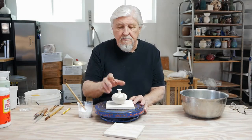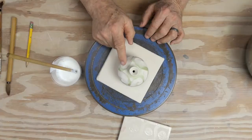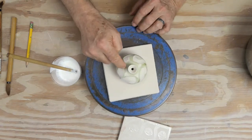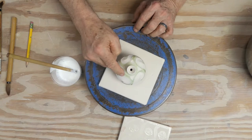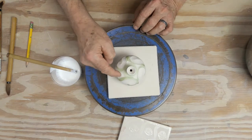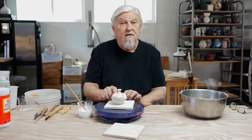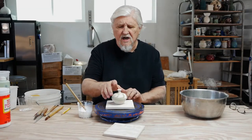Here's a small piece that was done that way, and you can see I used wax resist. This is where the green is — where I put the wax — and then I washed away with a sponge and it lowered it. You get a very nice kind of soft line.